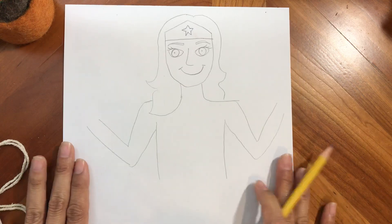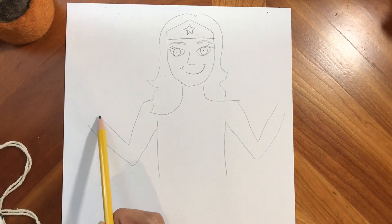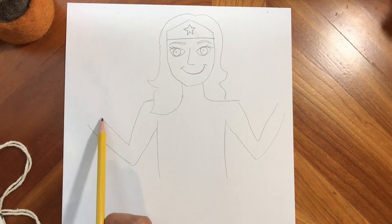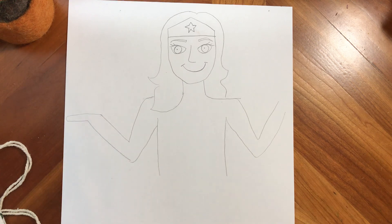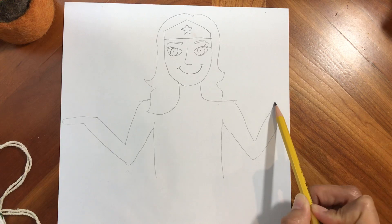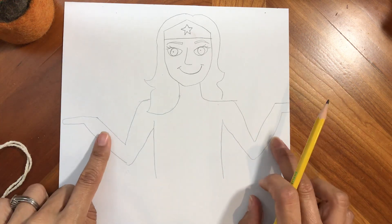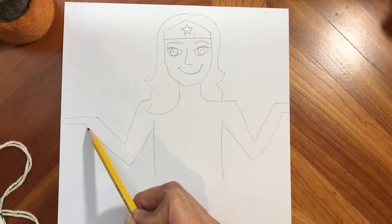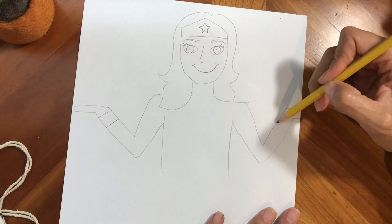Now I'm going to stop right here. We have the outline of the body. I'm just going to take the top part of the V and make a hand — just do this. Same thing over here. I ran out of room here — that's okay, I'm just going to do as much as I can. And then on these wrists, Wonder Woman has these really cool bracelets — they're gold. So we're going to put those bracelets in.